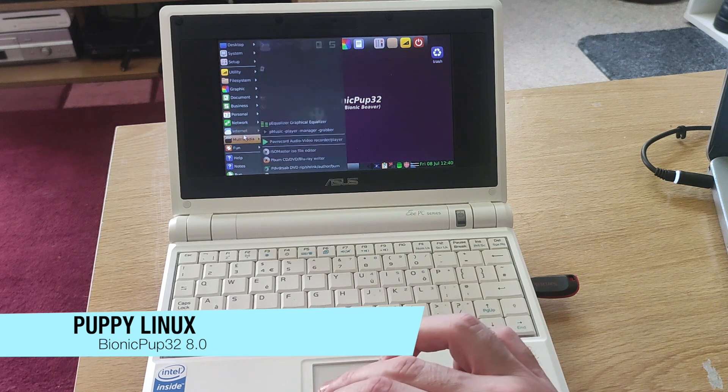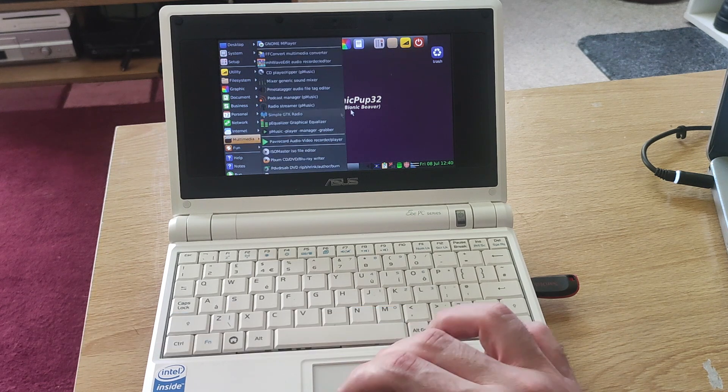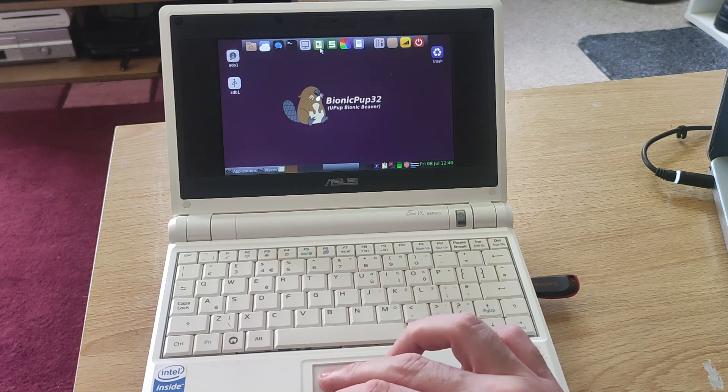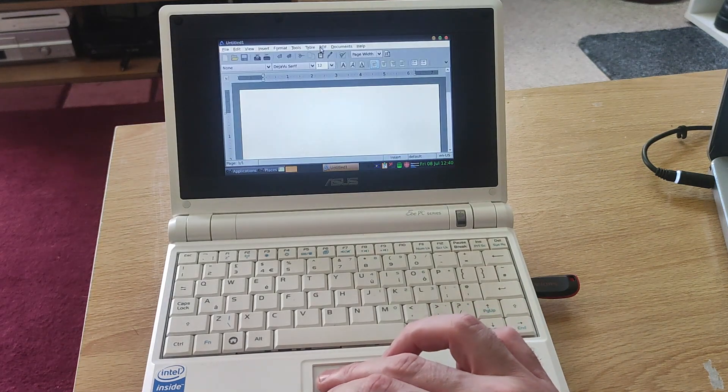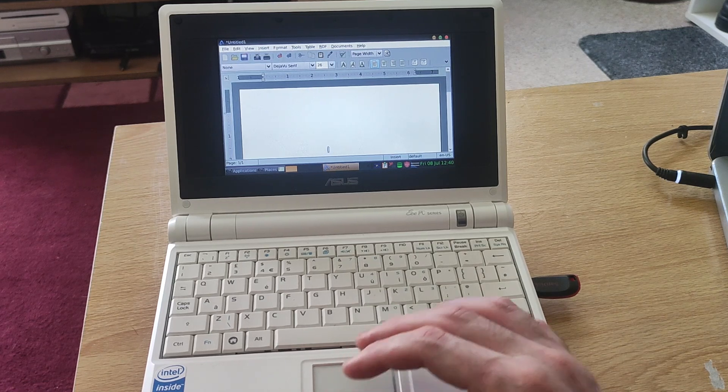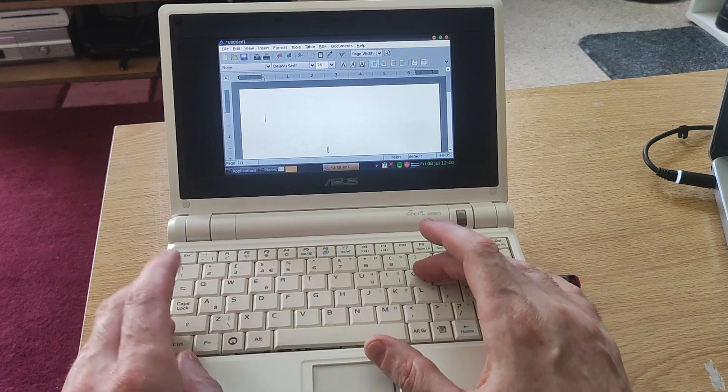I had a few problems with trying to negotiate with my Wi-Fi, but yeah it seems to work. Otherwise it's really usable - here is a word processor.